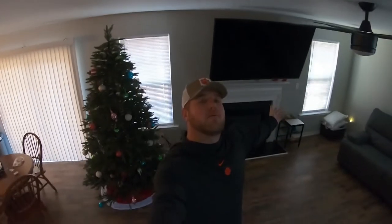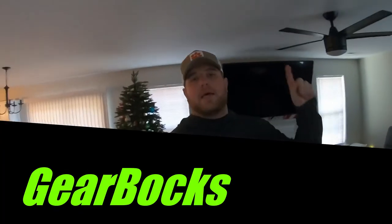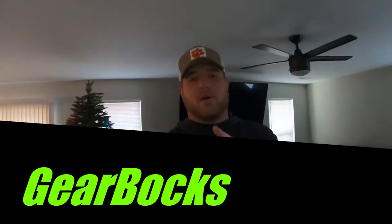What is going on everybody? It's your boy John and welcome back to another episode of Gearbox. Today we got another install for you. I know it's been a while, but we're getting back into it. As you can also probably tell, I sound like shit.